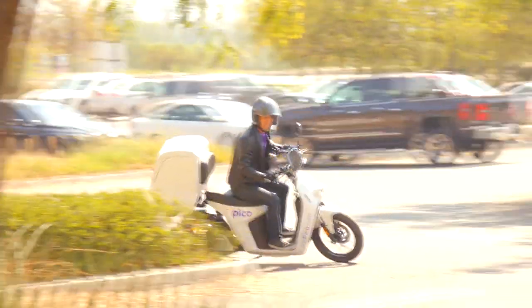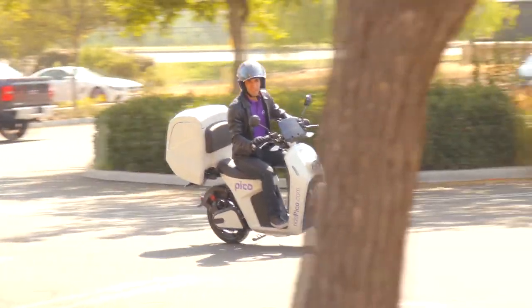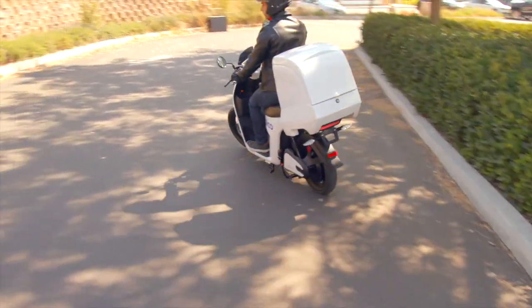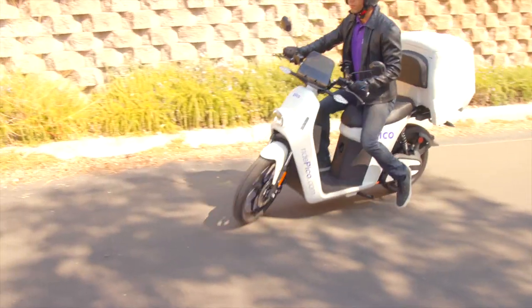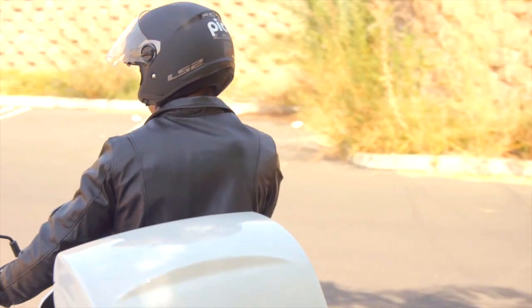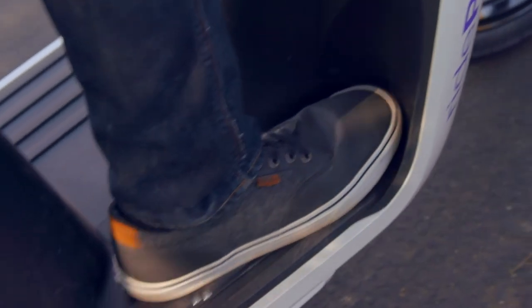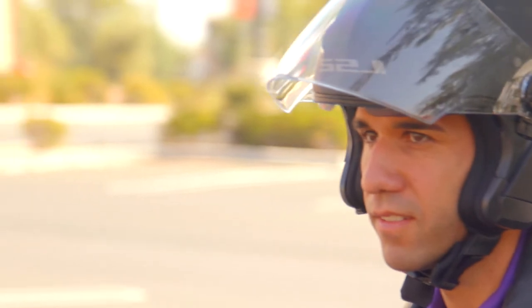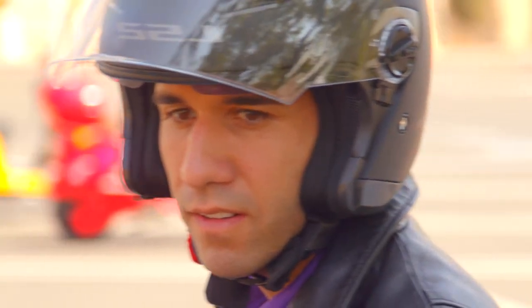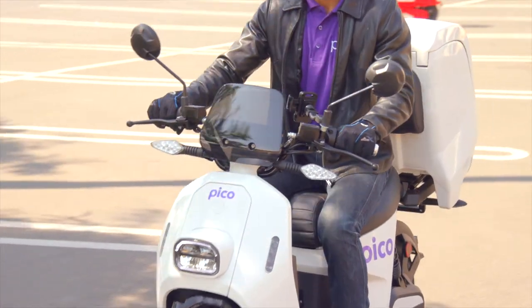Try to avoid rapid acceleration or deceleration when in a turn. In most situations, you and the Pico should lean together. However, for slow tight turns like a U-turn in a parking lot, use a counterweight technique by leaning your upper body toward the outside of the turn. Putting more pressure on the outside floorboard can help too. Turn your head and look where you want to go. Turn the handlebar more in the direction you want to go for slower, tighter turns.